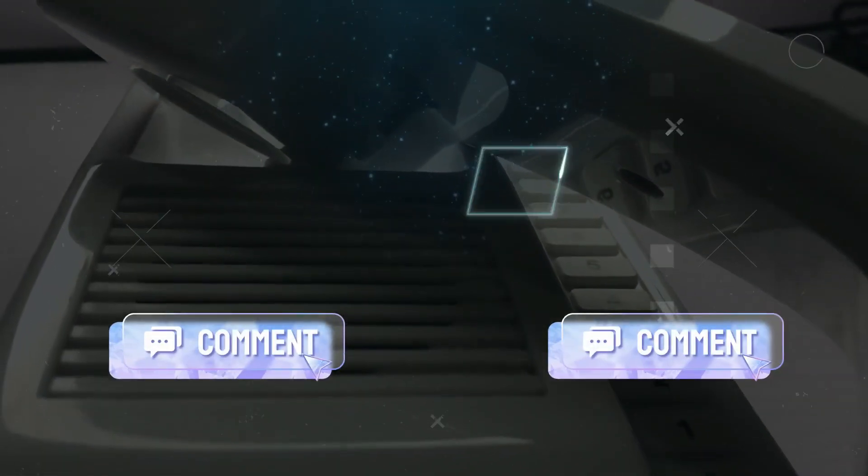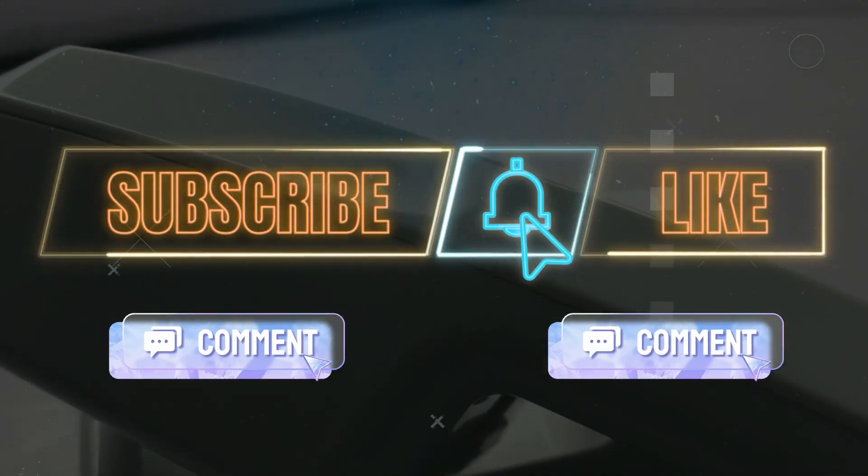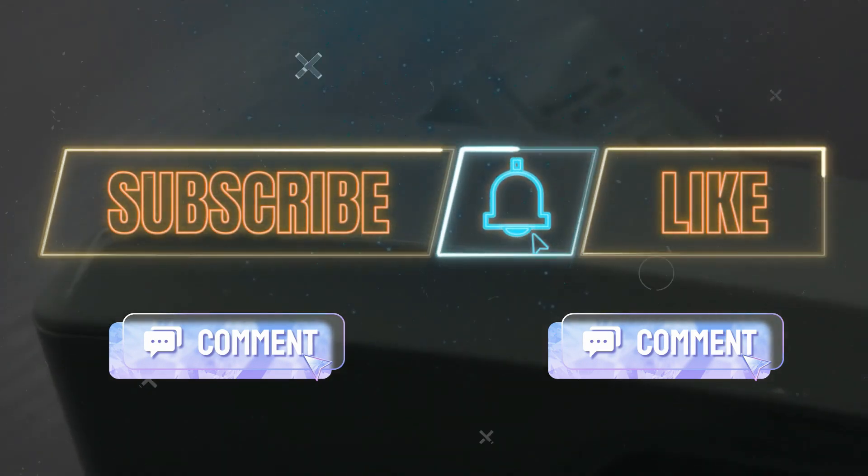Feel free to let us know what you think in the comment section below. If you haven't already, please like, subscribe, and hit the bell icon so you don't miss any of our videos. Thanks for watching, bye bye!